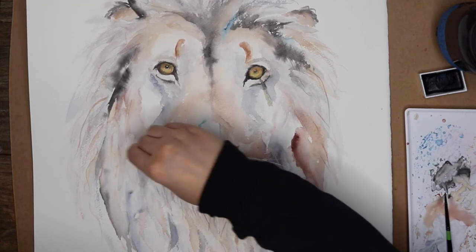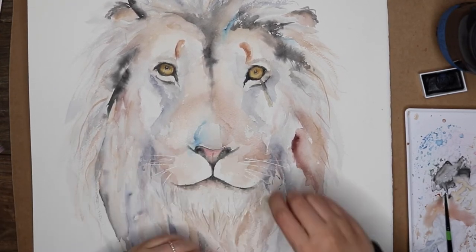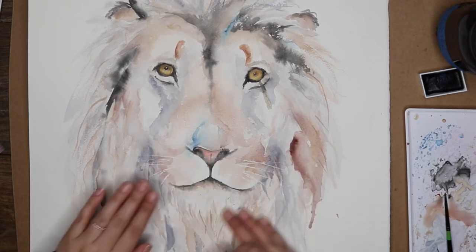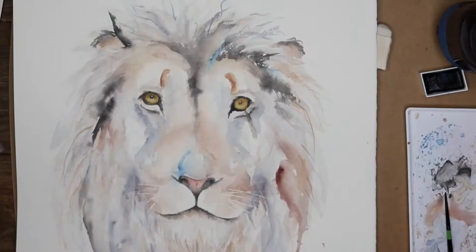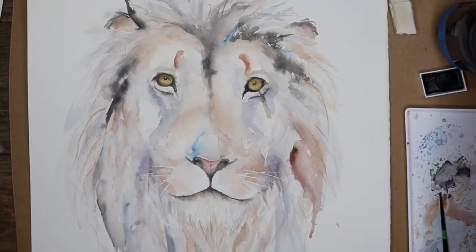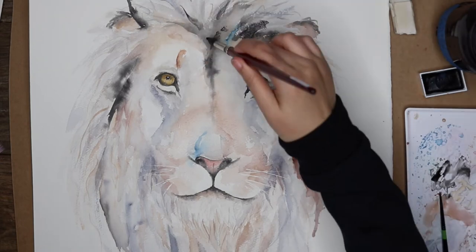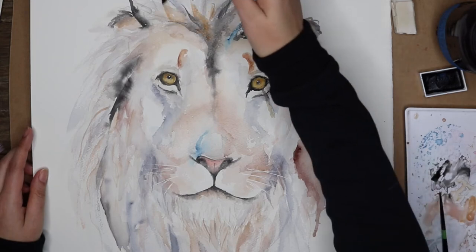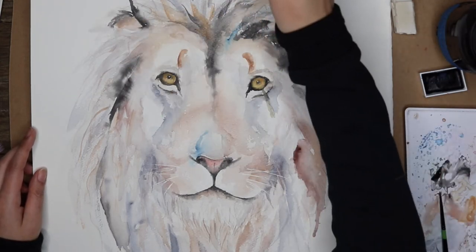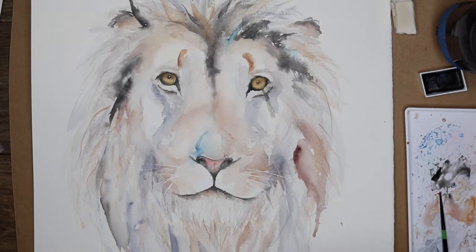Now you're erasing the masking fluid. Does it have to be dry to do that? Yeah, I had to wait for the masking fluid to dry, but it dries pretty quickly — especially for thinner lines. Since I've already painted over it I knew it was completely dry, though sometimes I don't wait for it to fully dry before painting over it just because I'm impatient, but most of the time it works out.